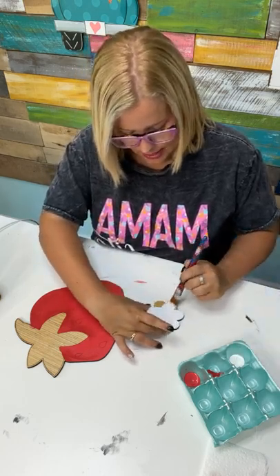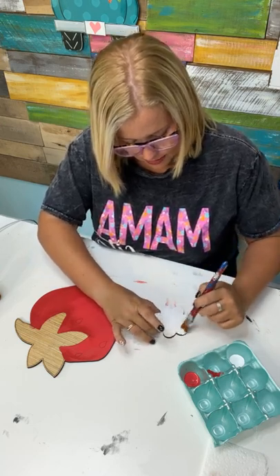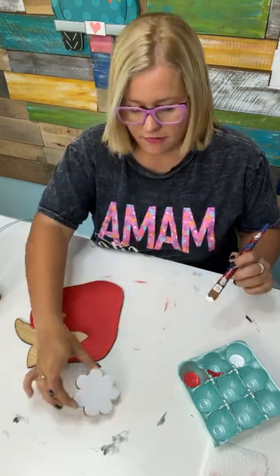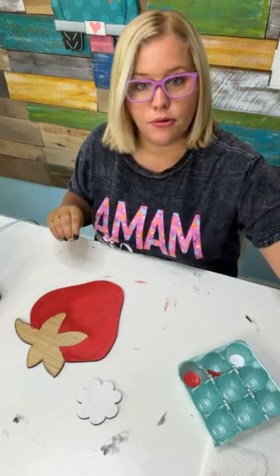My text number is 270-207-9091. I'm giving the little flower a coat of white too and we'll let that dry. The colors on the strawberry are Watermelon Slice and Tomato Red.